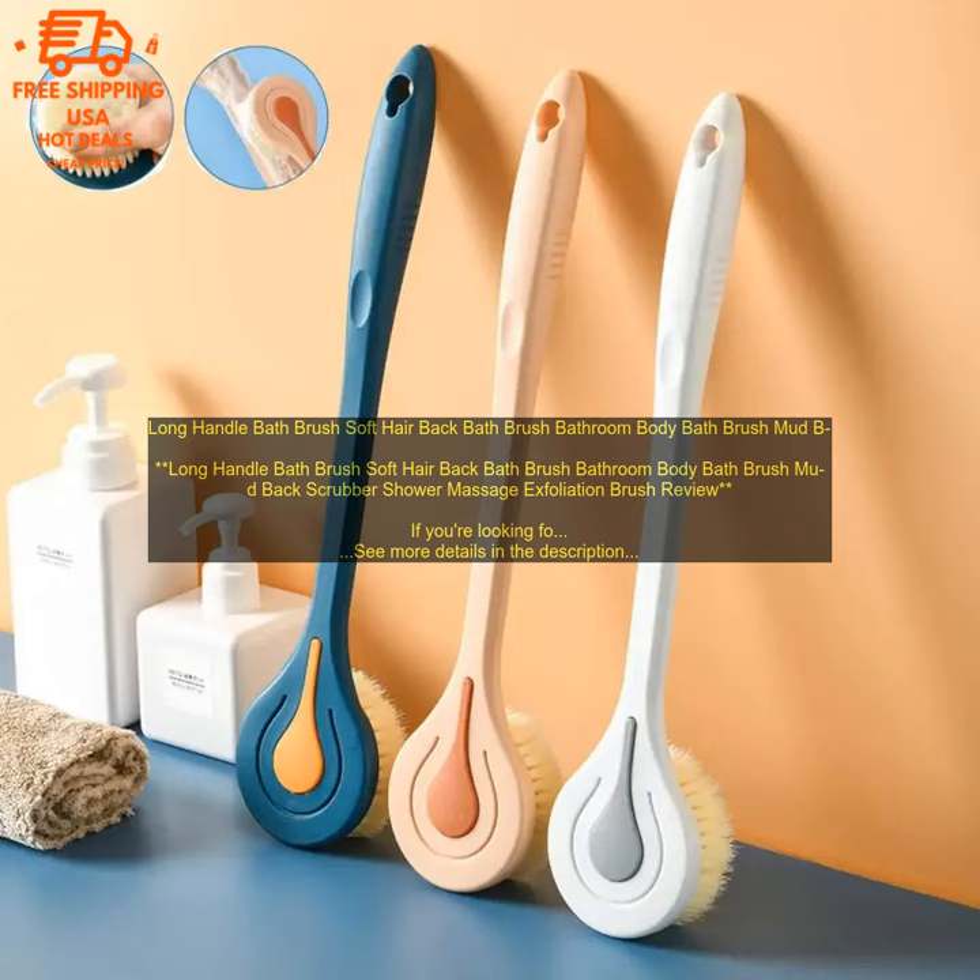The long handle makes it easy to reach all areas of your back, and the soft bristles are gentle enough for everyday use. The brush is made of durable plastic and has a comfortable grip. The bristles are made of soft nylon, which is gentle on your skin. The brush is also waterproof, so you can use it in the shower or bath.